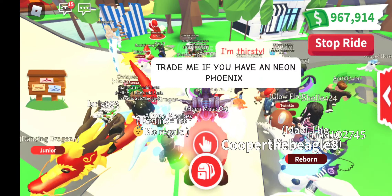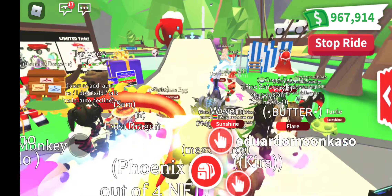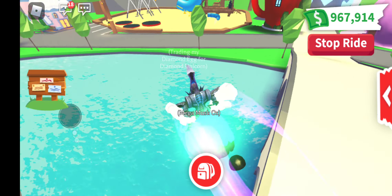Hi guys, it's Tiffy from Tiffy Blocks and today I'm going to make the Neon Salamander. As usual, I'm going up to the bridge where the Neon Making Place is, so let's do it.